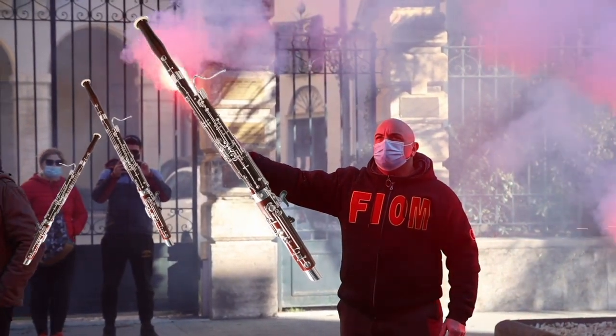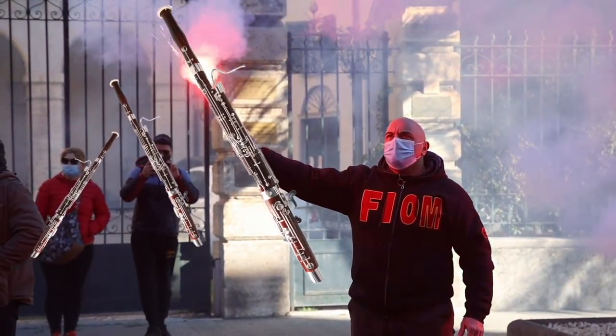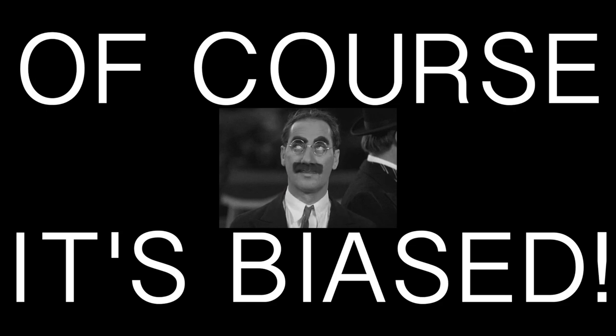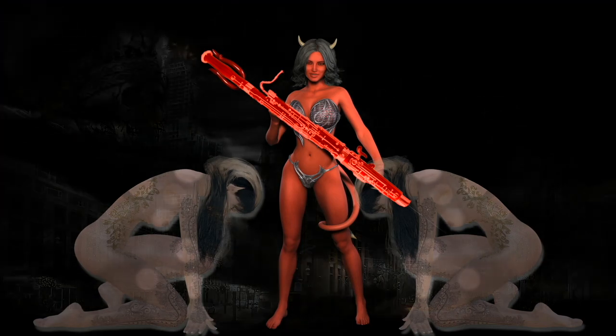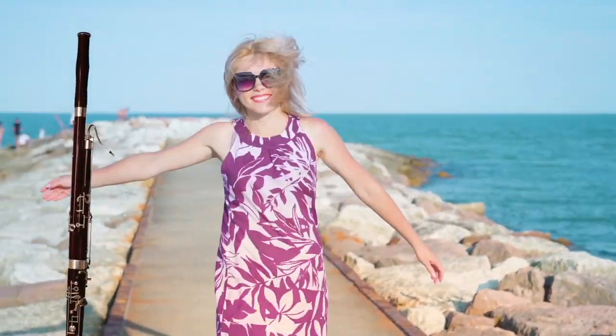Fingering a bassoon can be quite controversial. Does this chart have some bias? Of course it's biased! But unlike some other charts out there, preference for fingerings is explained. This chart doesn't want you to bend to its will — it wants you to think for yourself. Wow, I guess that's what playing a bassoon is all about.